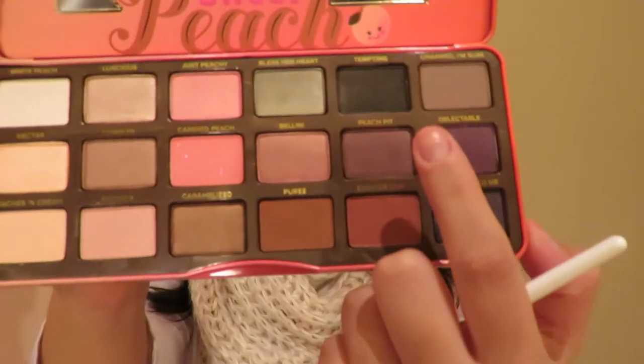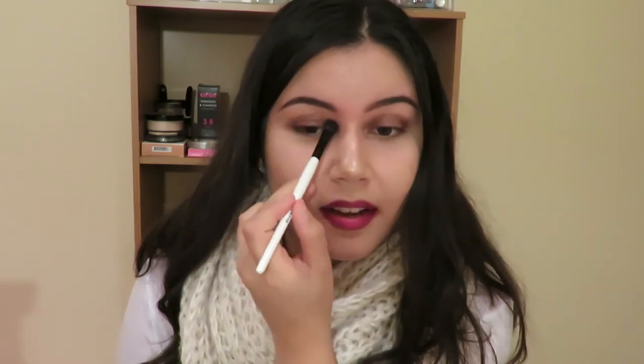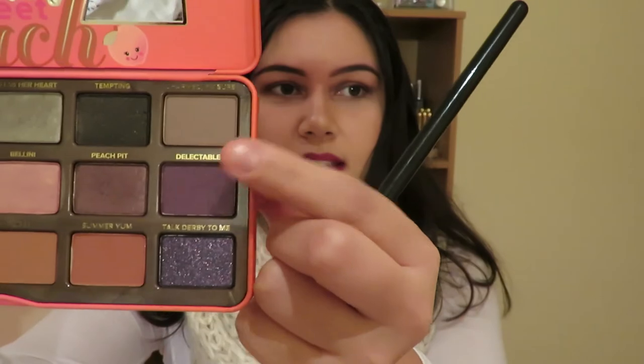For the second look, I'm going to firstly get this Peach Pit color and my Morphe eyeshadow brush — I'm going to use that as the base. Then I just get this Delectable color and my blending brush again, and I'm going to blend that into my crease.